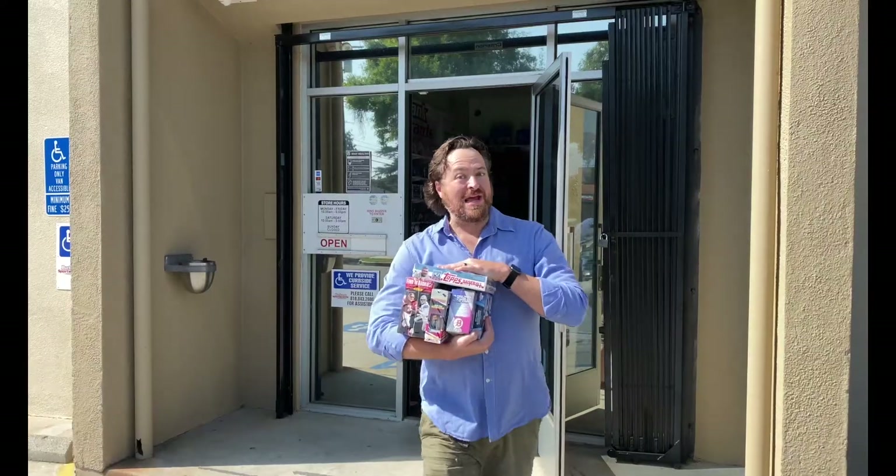Hi there. I'm Craig Michelson, and I just got back into the hobby after more than 15 years away. Join me as I reconnect with the hobby one pack at a time. Now let's rip some packs.